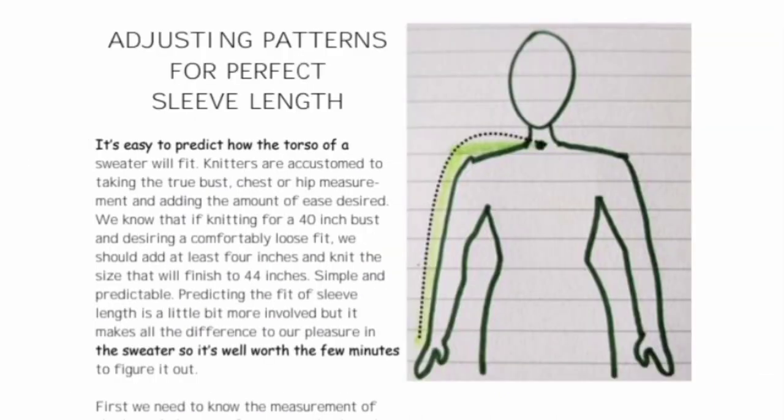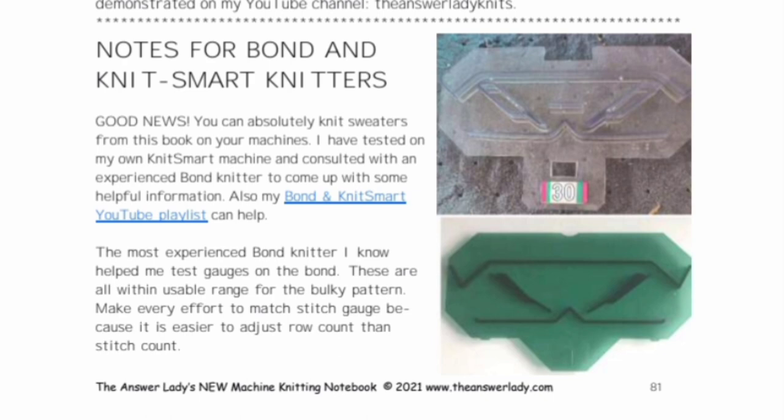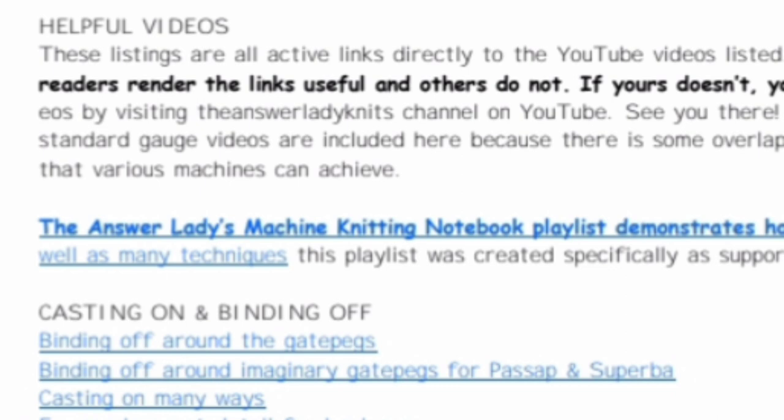The use of a ribber or single bed is always included — methods for both are given throughout. One of the trickiest things about sweater knitting is sleeve length, since any two people with the same torso circumference might be hugely different in sleeve length, so an entire chapter is devoted to perfecting sleeve length if the pattern doesn't fit any individual perfectly. Towards the end of the book are notes for specific machines: Pass-up notes are in the standard and bulky version, and Bond and KnitSmart notes are in both. The language used is that of Japanese machines, not brand-specific, but Bond and Pass-up terminology differs slightly and we don't want to exclude them. Almost at the end of each book is a video link list so you can easily access my YouTube channel and get help.